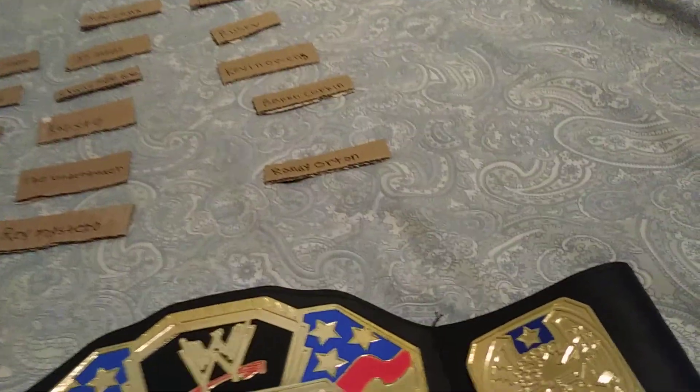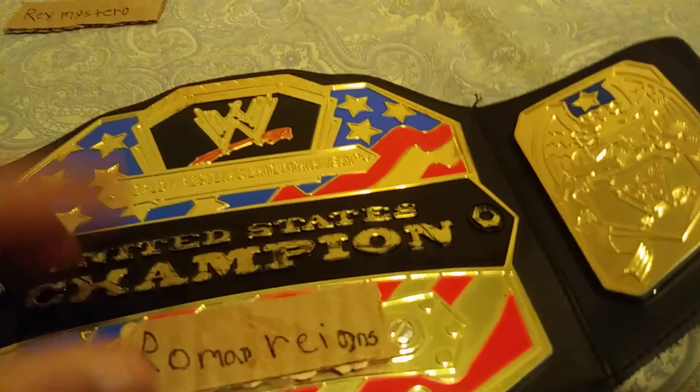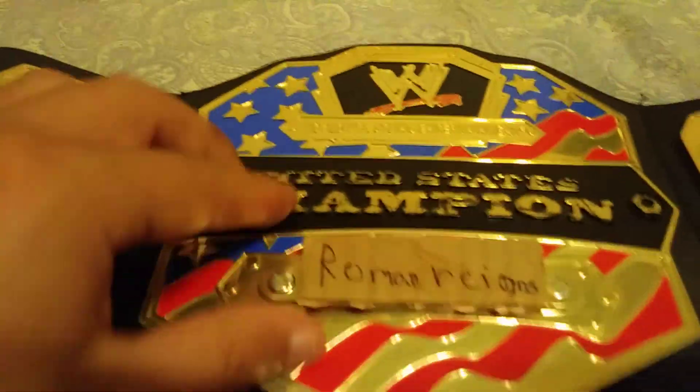First one up, we got Roman Reigns. Looks like on the WWE United States Championship — Roman Reigns, the big dog. He lost against Brock Lesnar, sad.